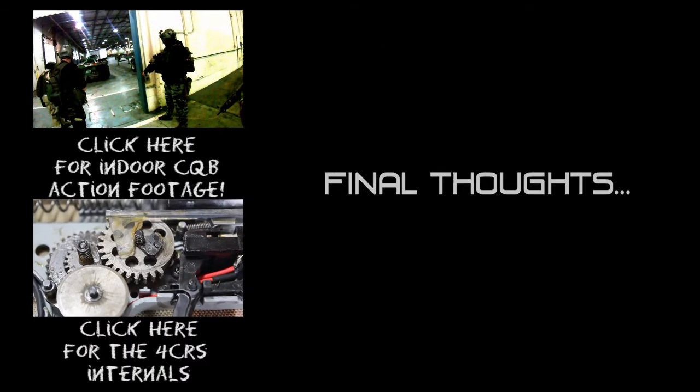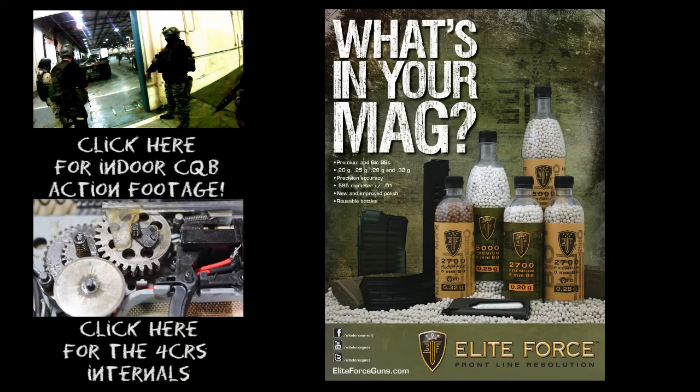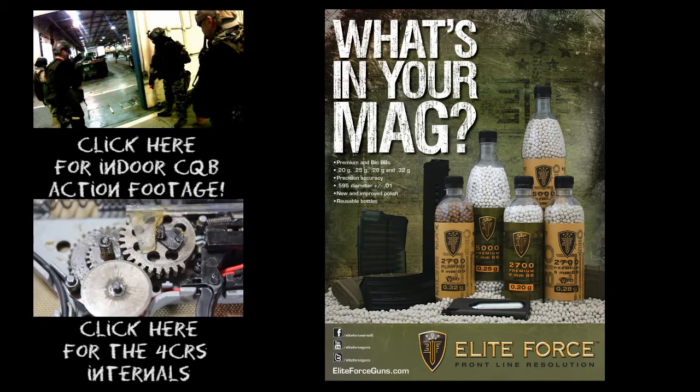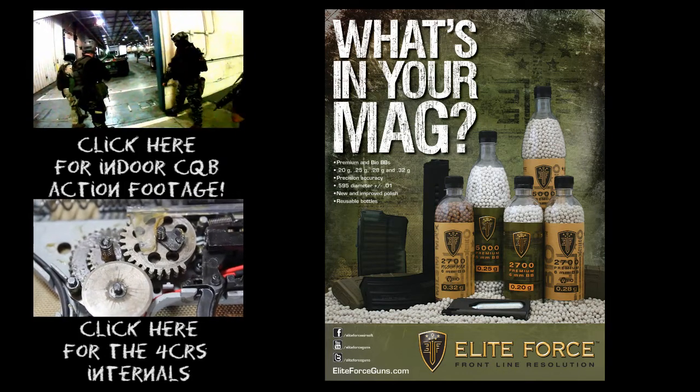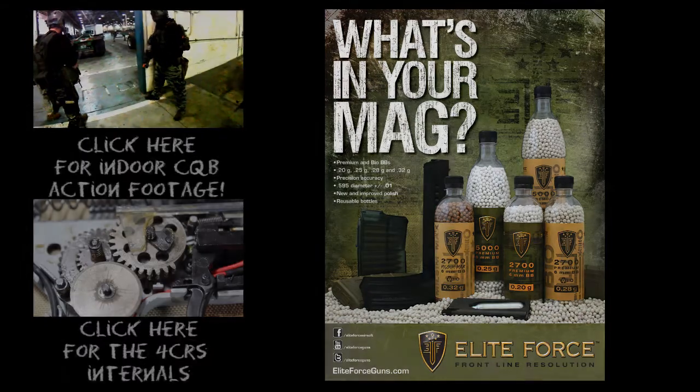Elite Force is bringing a lot of high-quality products to the airsoft market and the Force CRS is no different. If you decide to purchase this AEG, you won't be disappointed. Many thanks to everyone at Elite Force for sending me the Force CRS to review. Please click on the links to see more of the Force CRS.